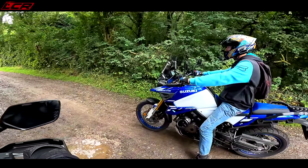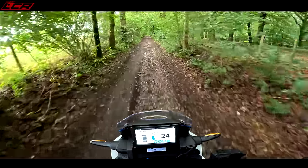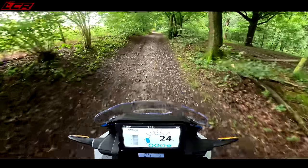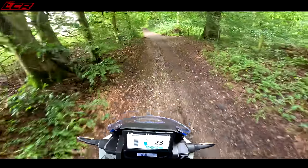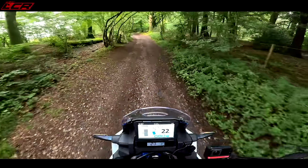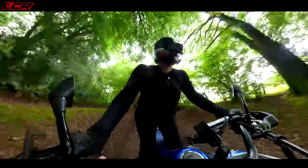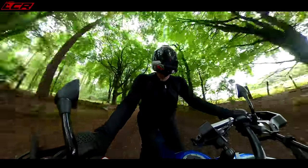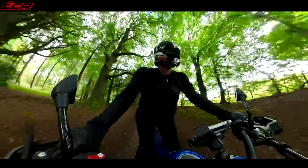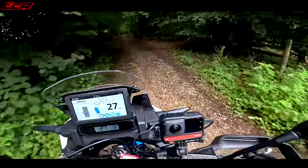We're both now in gravel mode. We've had a bit more rain since last time we came up this lane — it was all dry and lovely last time. I'm getting used to the position. Let's give it some beans. The suspension on the Africa Twin is far superior for off-road than the V-Strom DE.